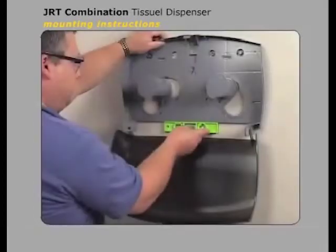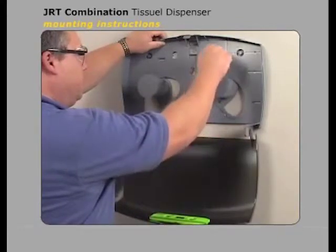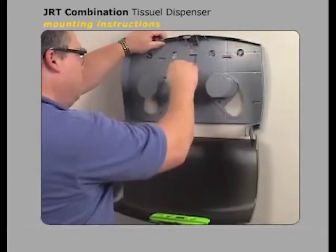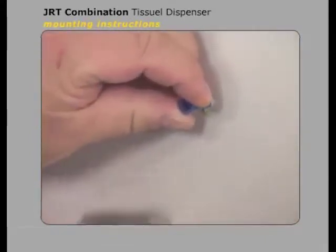Place the dispenser on the wall at the desired height to determine where the screw holes will be and mark the wall accordingly. Drill the holes and insert wall anchors if required for that wall type.